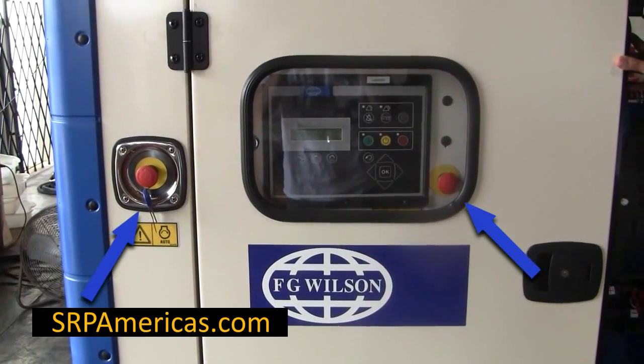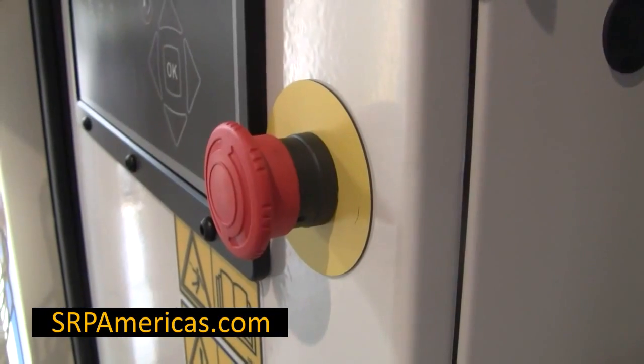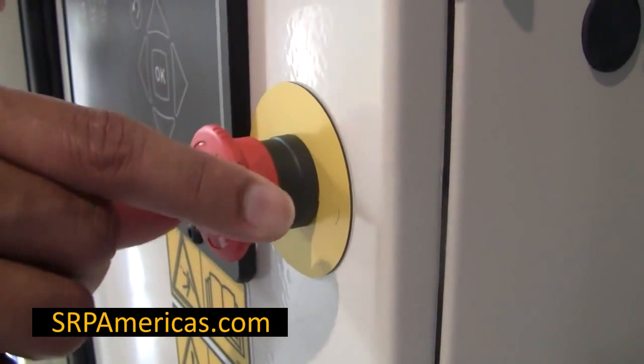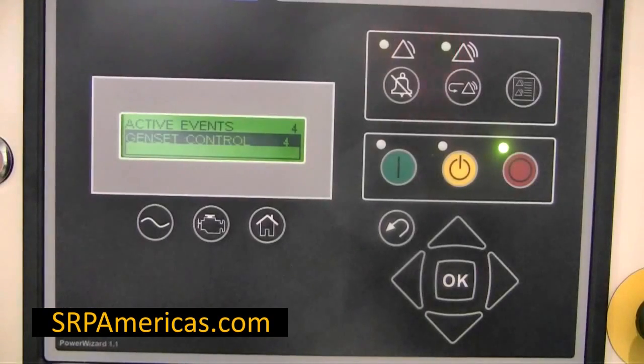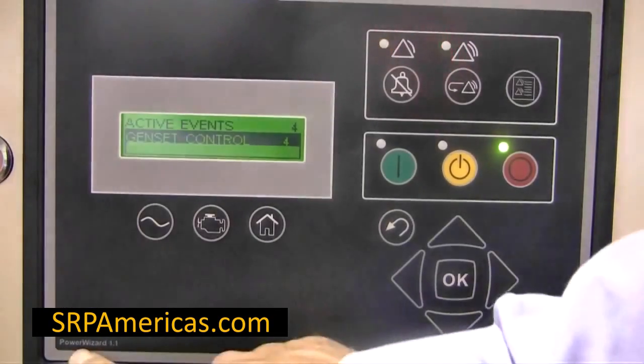Make sure that all emergency stop buttons are reset. This can be done by turning the red button clockwise. This is how to reset an event on the Power Wizard 1.1.